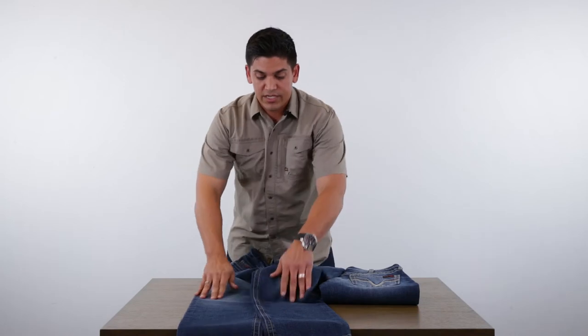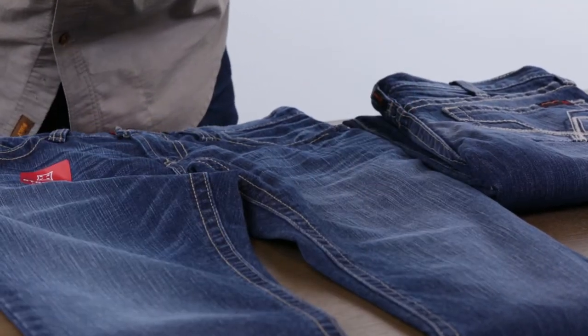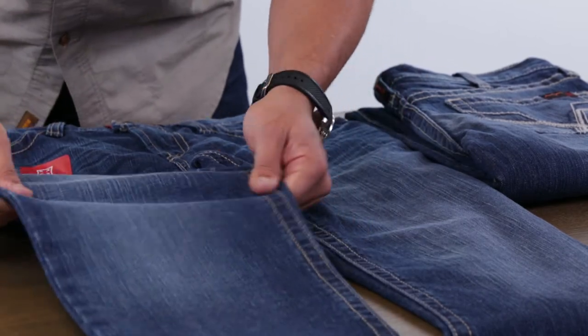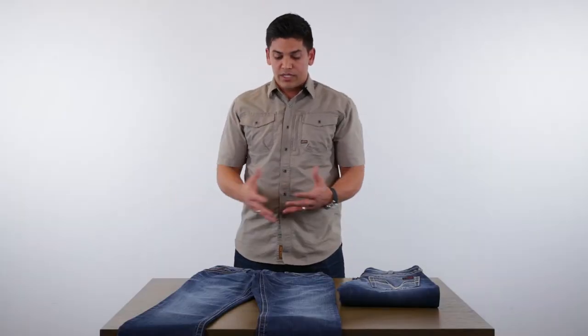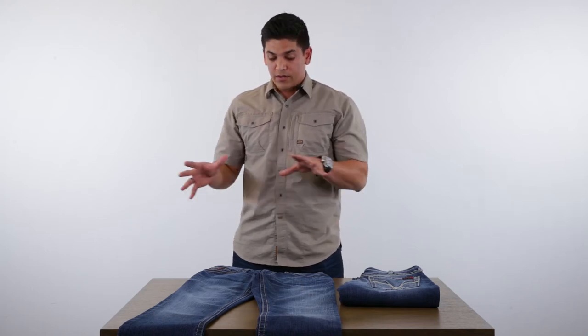The big call out for the season is the stretch. When you have this product in hand, you can actually feel the stretch in your hands on the floor, but you're really going to feel it when you try it on. You'll feel the extra comfort and mobility in the hips, in the thighs, the back of the seat — it really does give you a little more give than 100% cotton will.